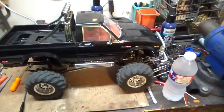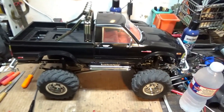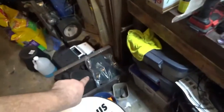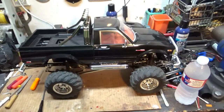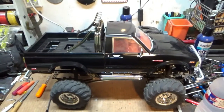Alright guys, that's it for now. Give me a like if you liked the video. Stay tuned for more. In the next video, I'm going to be putting new wheels and tires on this truck — I actually have new Tamiya wheels, and new tires that are going on there to replace the horrible ag tires. So stay tuned. Thanks for watching as always, and I will see you guys next time.